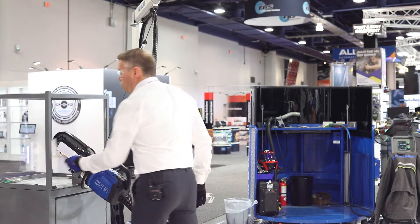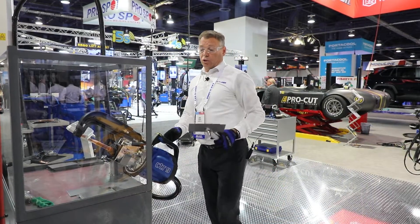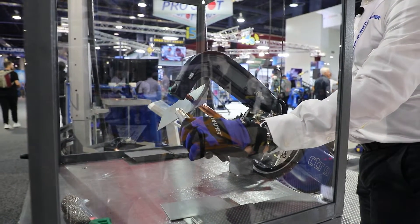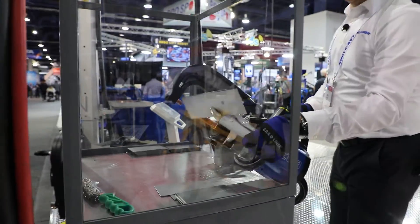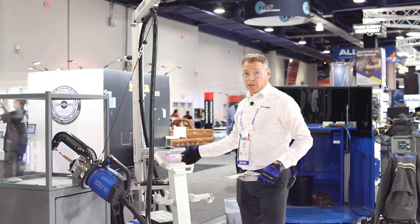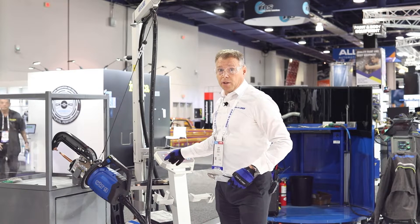I will show you how the system works when welding different thicknesses of steel. I have three plates here. Starting with a two-plate combination — push the trigger, it welds. In the display you can see the result of the thickness: 2.2 millimeters. All the settings in the machine are fully automatic to create the correct nugget size.